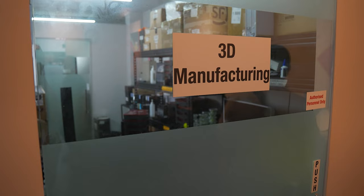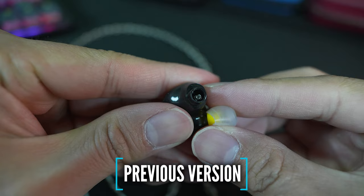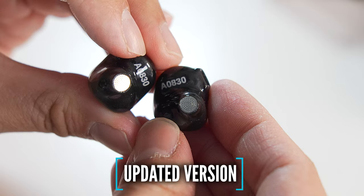Before I reveal the final product, let's talk about some other Fat Freak treats as well. I also sent in my Maestro Mini to get the mesh grill at the nozzle, because the first version of the Maestro Mini does not come with one — so you have this exposed balanced armature, which raises some concern with dust going in. Since then, they've implemented a few new design updates, one of which is having that mesh grill at the nozzle.